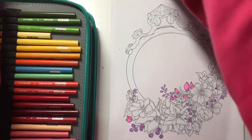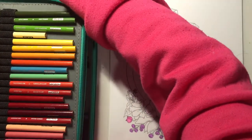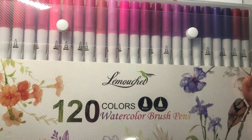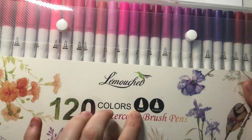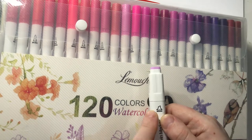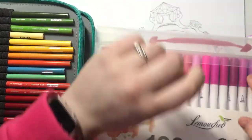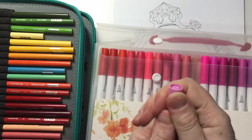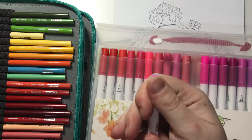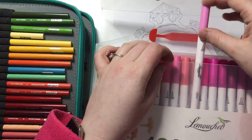I've also turned my light board on - let me turn that off. So here are the Le Amoucher watercolor brush pens. They are dual tipped as well, but instead of a fine tip and broad chisel tip like the regular markers, you get a brush tip and a fineliner tip. Let me just get one out to show you - there you have the brush tip and then the fineliner tip.